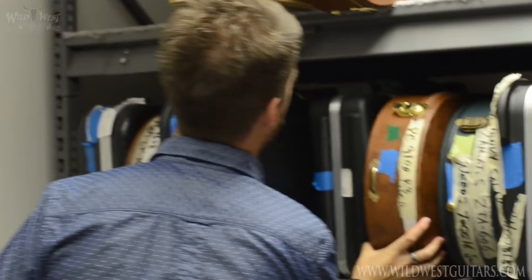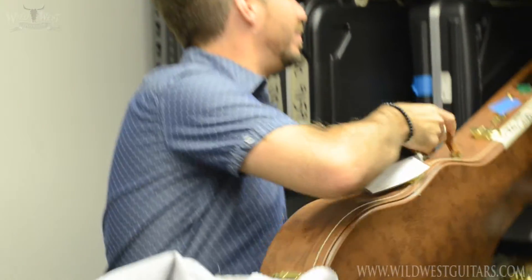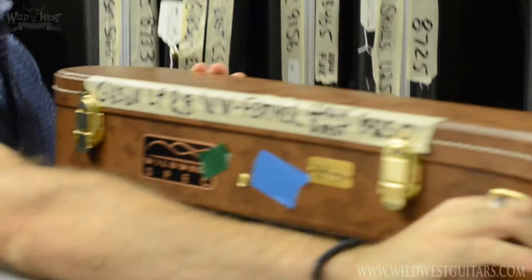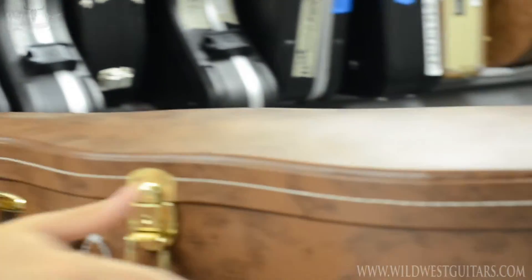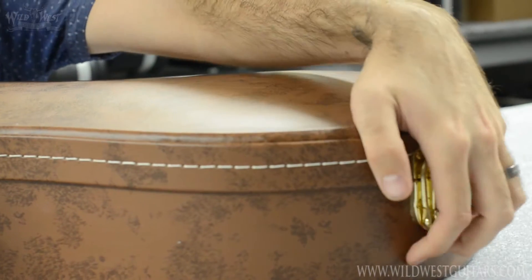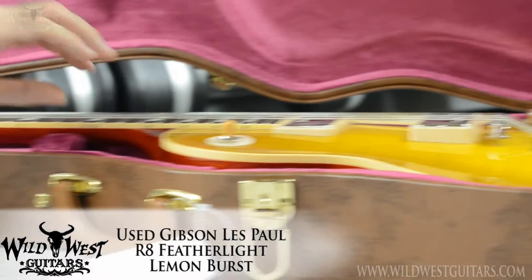How's it going guys, we're in the vaults and we're gonna check out some of our trade-in treasures. This is a cool one — a featherlight lemon burst Les Paul with 1958 specs.